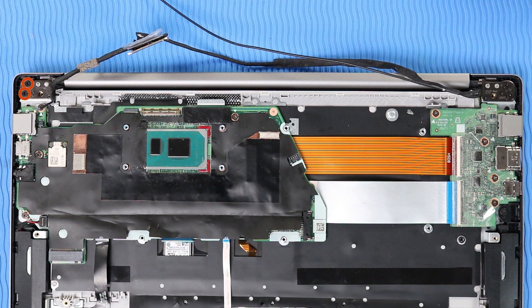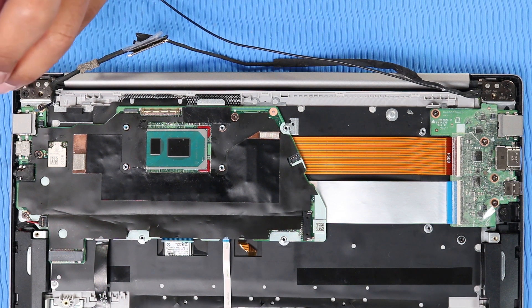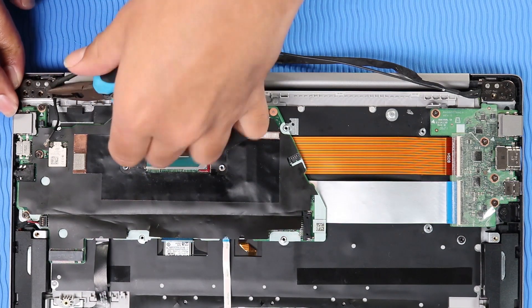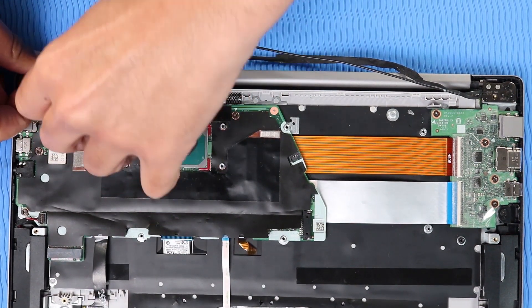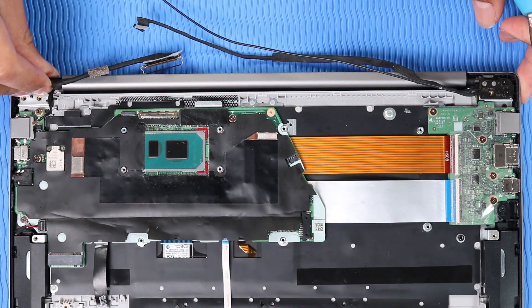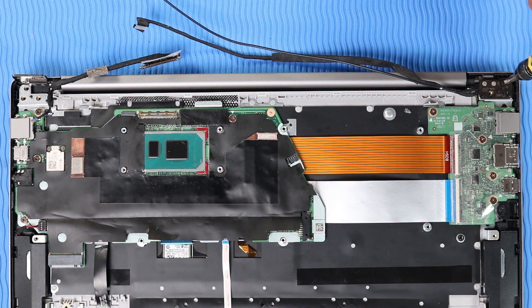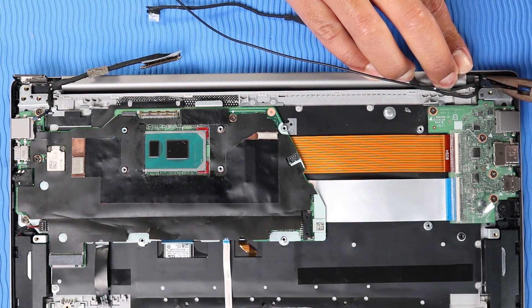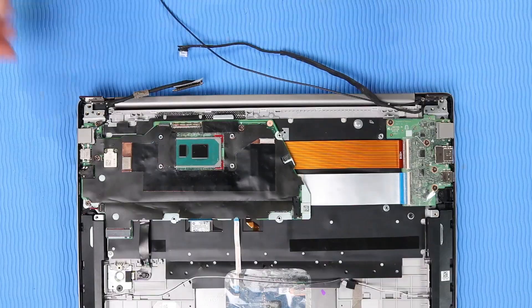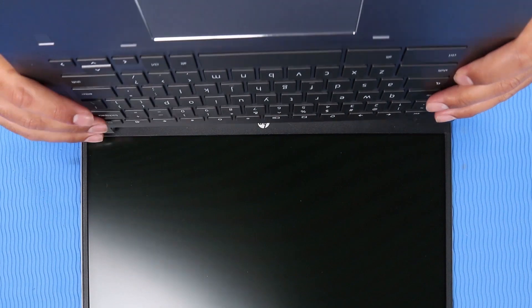Remove the two P1 Phillips-head screws that secure the right hinge to the top cover and open the right hinge. Remove the two P1 Phillips-head screws that secure the left hinge to the top cover and open the left hinge. Slide the alignment pins on the top cover out of the display panel hinges and remove.